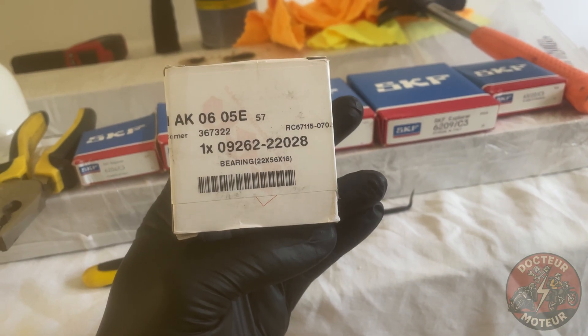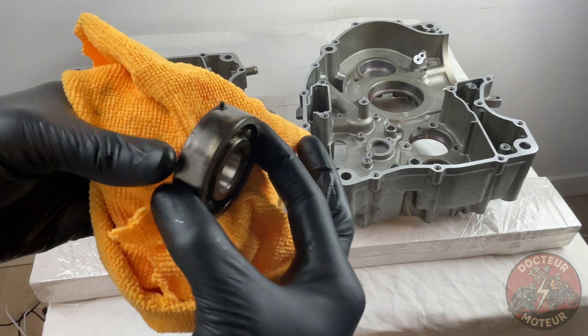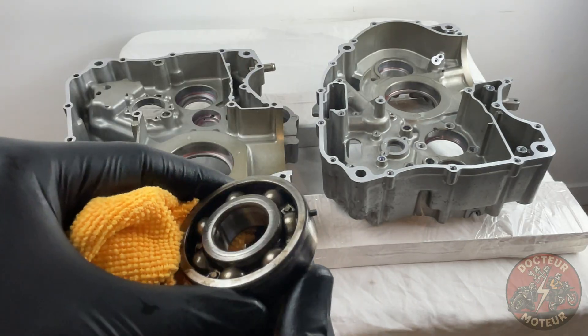That exception is the transmission input shaft bearing. That one has to stay stock and can only be ordered through Suzuki. This bearing has a pin which locks the outer race in place, preventing it from spinning inside its housing.